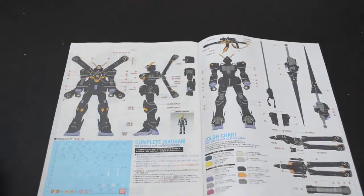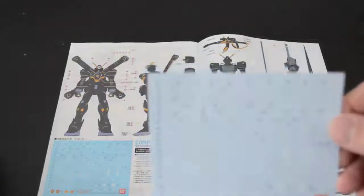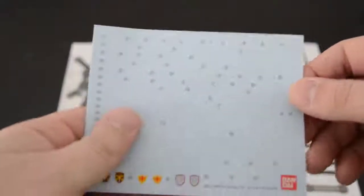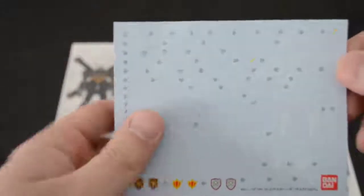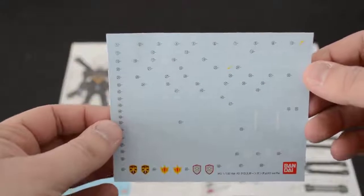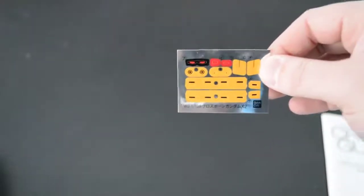Along with this kit, like a lot of the limited release kits, you receive an actual set of water slides. Excuse the dog hair on there. I imagine this probably isn't too different from what you would get with the Verka, maybe the colors change slightly because this kit is a lot darker. And also your normal foil sticker set.